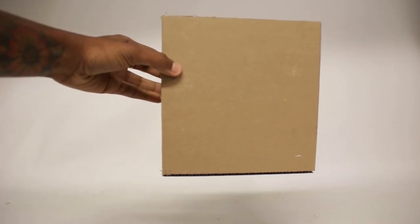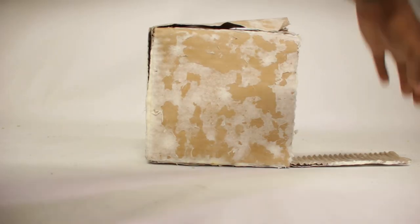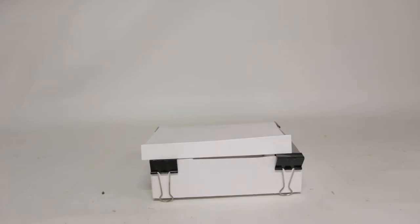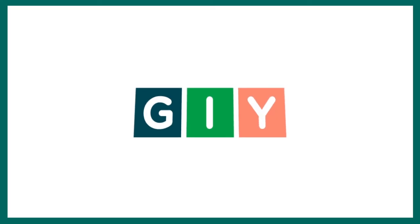We've found that corrugated cardboard, or the cardboard you can find in a regular shipping box, will start to fall apart when soaked for more than 15 minutes in hydrogen peroxide. This is why we recommend using cardstock or a dense variation of cardboard, which will allow the mycelium to grow through much easier.